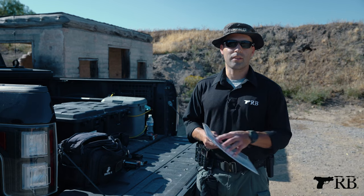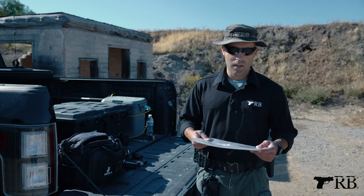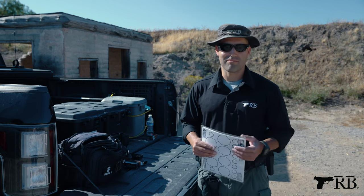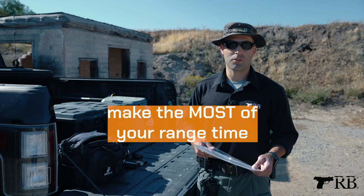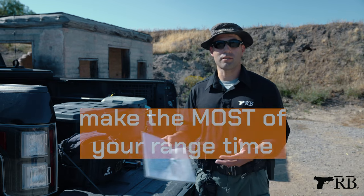That way I can record my progress. That's one of the things you're going to set up in order to have a good range session. Without a range plan, you're just essentially plinking and having fun, which is great, but if you want to make the most out of your range time, you definitely need to go in with a plan and know what it is you're going to work on.